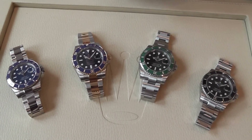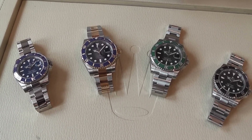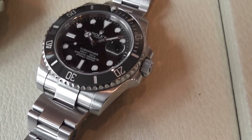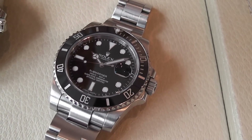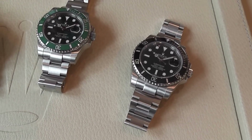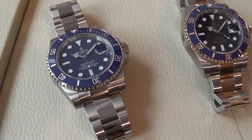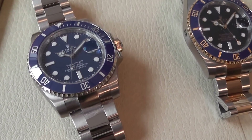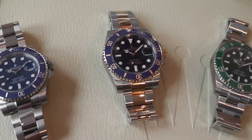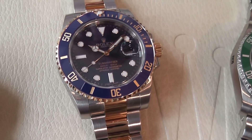Anything that looks gold on Rolex is 18k gold — they don't use anything less. The steel they use is 904L stainless steel, the highest quality surgical stainless steel used in the watch industry. Rolex are interested in making the finest watches, irrespective of price. The time, care and attention to detail that goes into each watch is exceptional. Rolex manufacture every part and component themselves — they even smelt their own 18k gold in-house to ensure the colour is uniform throughout the whole range.